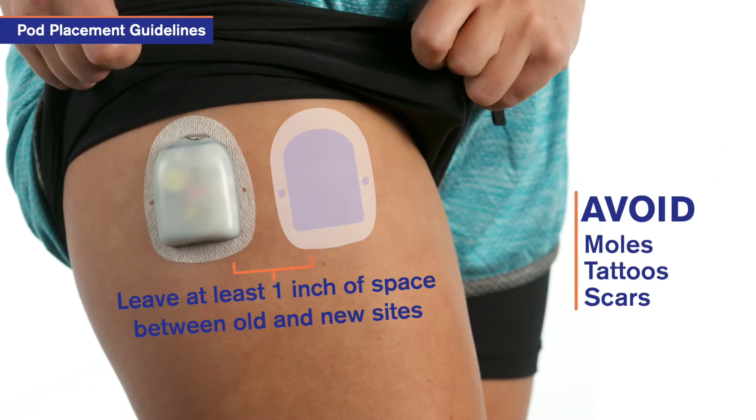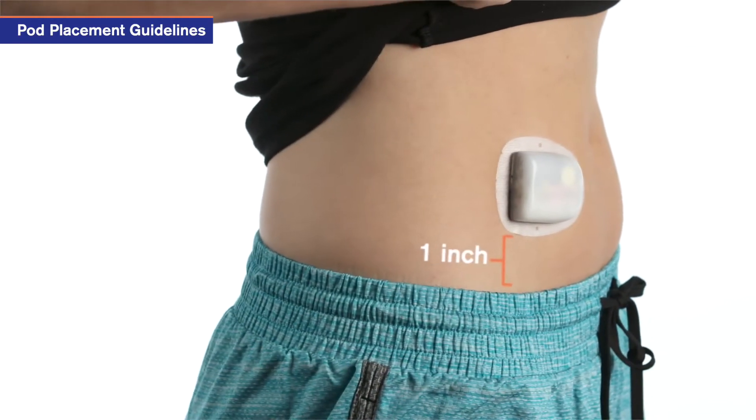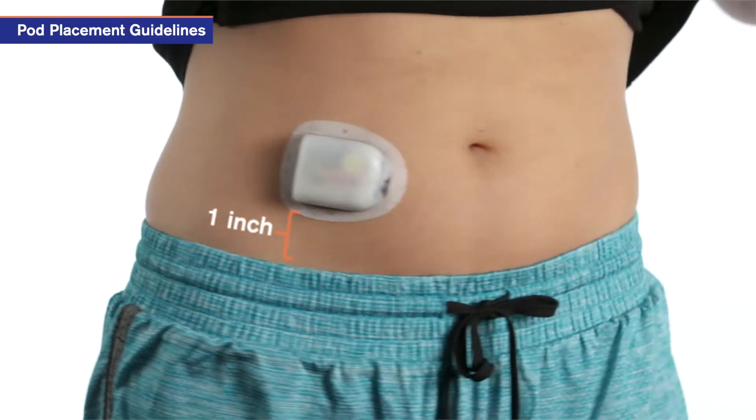Also avoid placement over a mole, tattoo, or scar. When choosing a location, place the pod at least one inch away from waistbands for comfort.